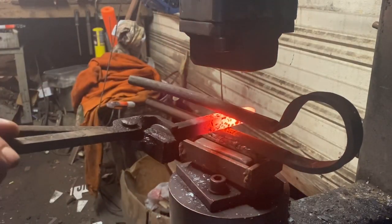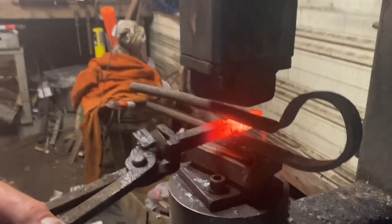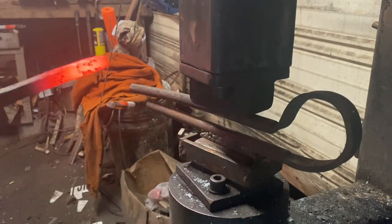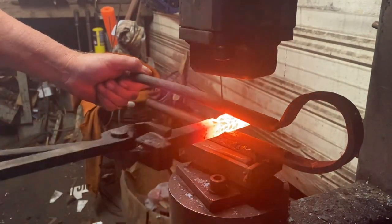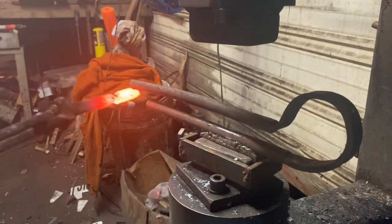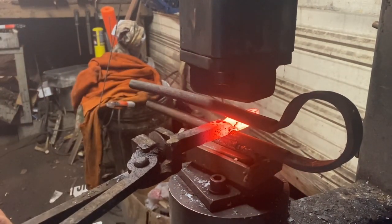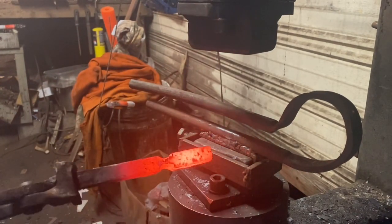We're over at the power hammer. That's my homemade fullering tool. Now even though I'm doing this on the power hammer it could easily be done on the anvil — that same kind of tool could be made to fit in the hardy hole of your anvil. Nothing I ever do on the power hammer can't easily be done on the anvil. Hammer's just quicker, and I'm always in a hurry when I'm making these videos.